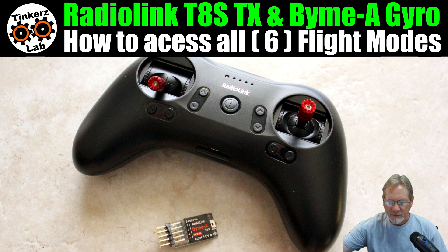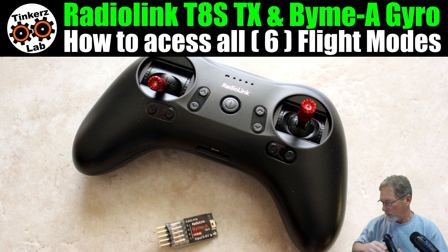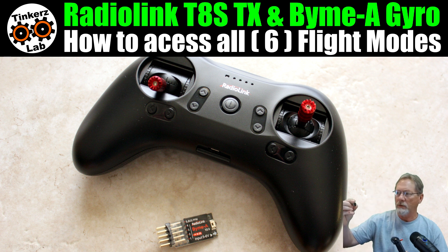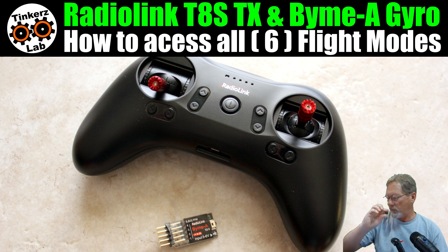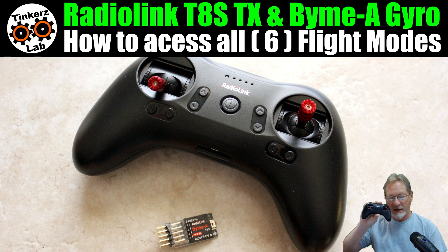In this episode we are going to discuss how to use the Radiolink T8S transmitter and the Radiolink VimeA gyro, and how to use the switches on the T8S to access all six flight modes.